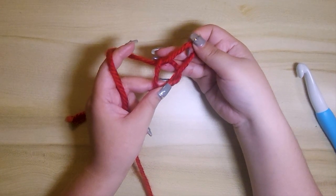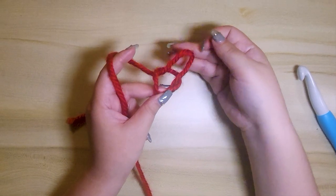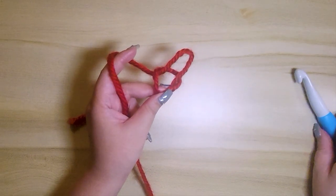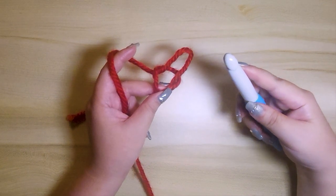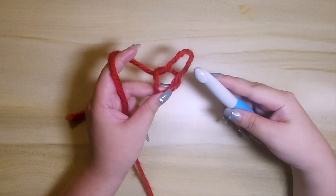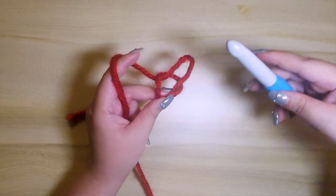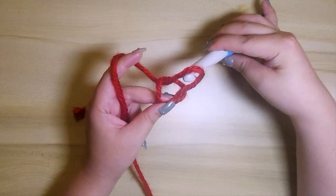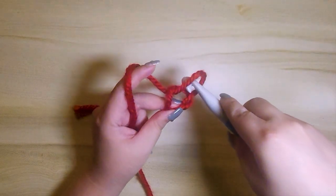Step seven, with your right hand grab your hook and insert it through your left stitch. We want to insert from the top like this, not from under. So this is incorrect — insert it from the top.